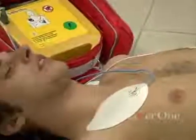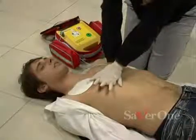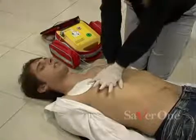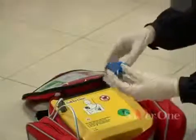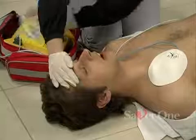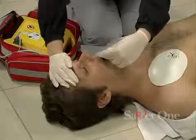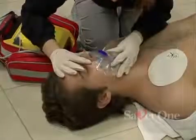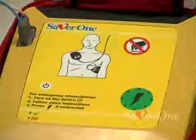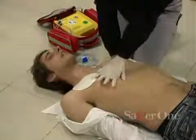Shock delivered. Begin CPR now — press patient's chest down fast. Give two breaths. The defibrillator will assist the rescuer throughout the CPR, then it will analyze again the ECG of the patient to check his state. Go on with the CPR until professional rescuers arrive.